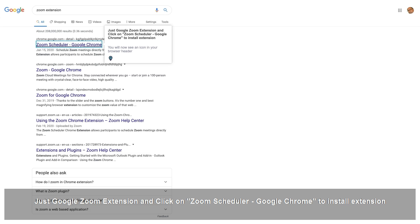Just Google Zoom Extension and click on Zoom Scheduler, Google Chrome to install the extension. You will now see an icon in your browser header.